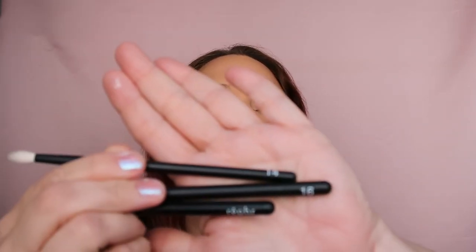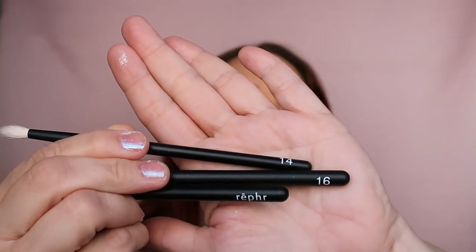I'm going to use my Rougher brushes. This is my Rougher brush number 14. I have three Rougher brushes — number 14, 16, and 02. These are the ones that I have.